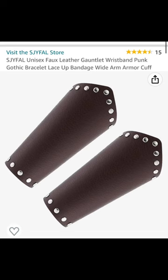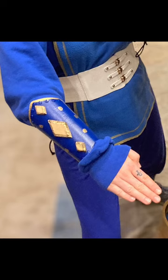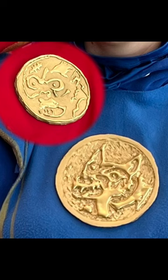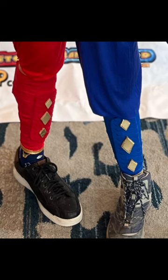I spray painted the coin gold. Speaking of spray paint, I bought a cheap pair of gauntlets, spray painted them blue, cut some diamonds out of EVA foam which I spray painted gold, and then glued them on. My new and more long-lasting choice of glue is E6000, but hot glue works just as well. For the shin guards, I bought soccer shin guards and followed the same pattern as the gauntlets.